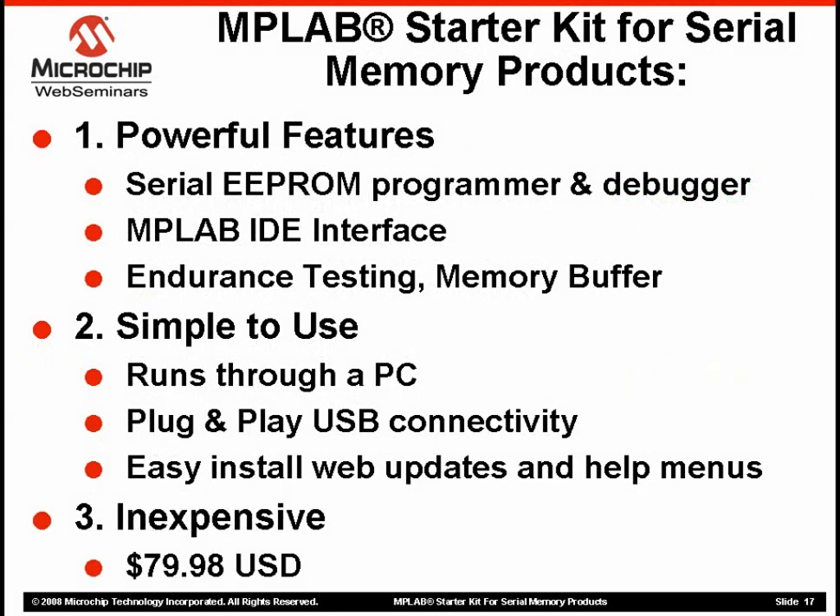That just about completes this web seminar. Our MPLAB Memory Starter Kit tool was designed by Microchip engineers who work with EEPROMs all the time. It is not just another third-party programmer, but a dedicated design tool that customers use to help them develop real Serial EEPROM applications. Quickly summarizing the three primary attributes: first, it is specifically designed to be an EEPROM debugger and programmer, as you've already seen in the demo. Its programming and reading capabilities, MPLAB IDE user interface, visual representation of the array, and additional features like the endurance utility make the tool very powerful.